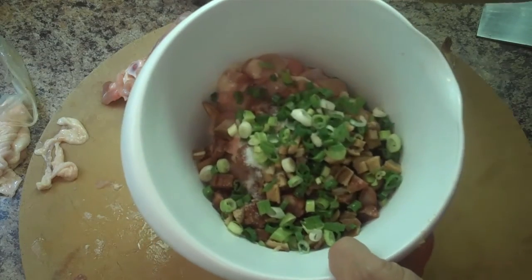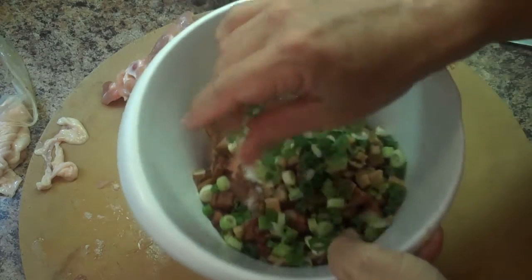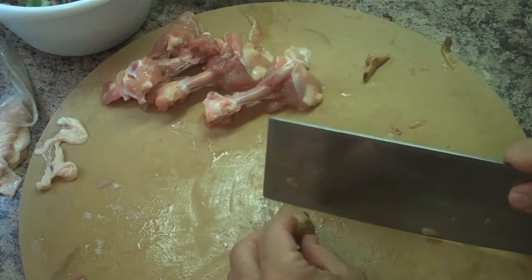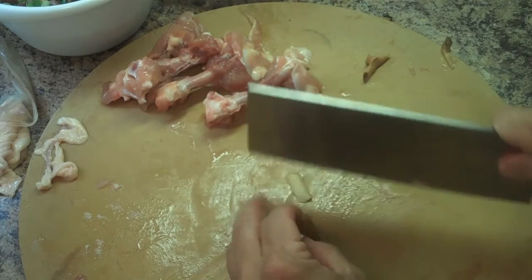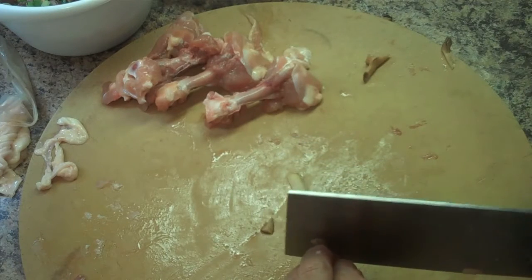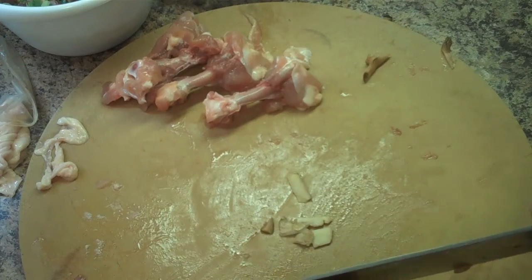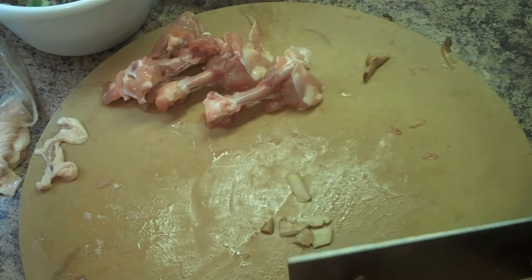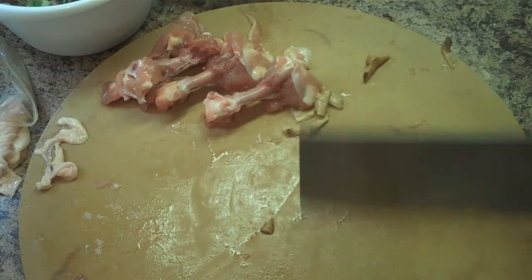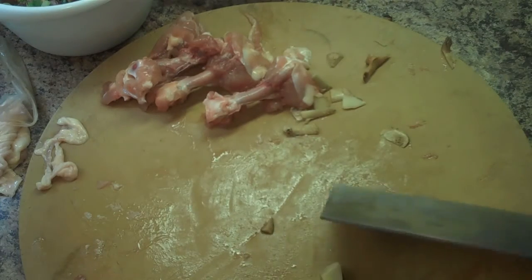These green onions I always keep in the fridge. You don't have to worry about having cut the raw meat on this cutting board because if you cut the ginger here, it's all going in the same dish. You would worry about cross-contamination if you were just going to cut this and put it into your fridge, but this is all going in the same dish.